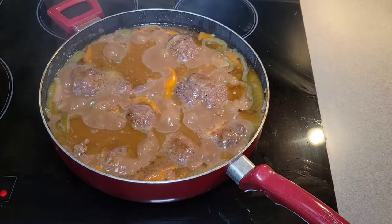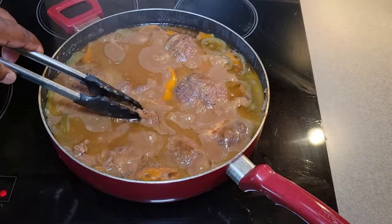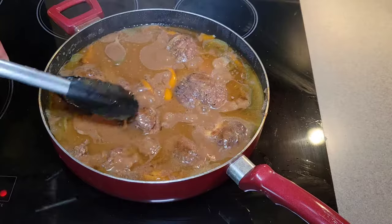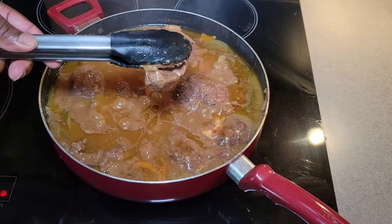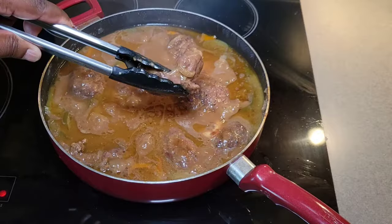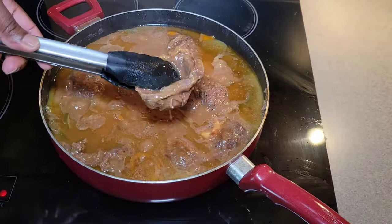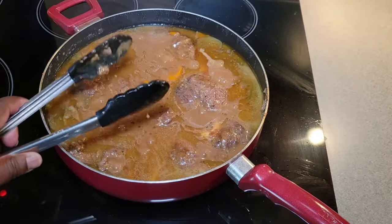After another 25 minutes or so, we're going to go ahead and check it. Oh yeah — you can just see how it's falling apart, how that bone just fell right out of that meat. This is exactly what we want — it is perfectly tender. Let's go ahead and get it plated up.